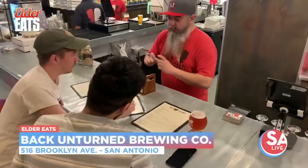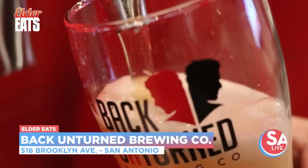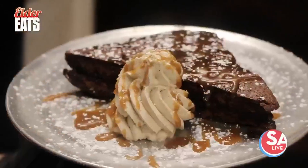Back Unturned Breweries — one of the newest brew pubs in San Antonio. They're serving up delicious craft brews and hot-from-the-oven pizzas and desserts. We're here with Ricardo Garcia, one of the owners. There are a lot of other people that make this magic happen out here, but you're also brewing up some tasty beers and there's great food on the menu. Tell us a little bit about the brewery itself — what is it and how did it get started?